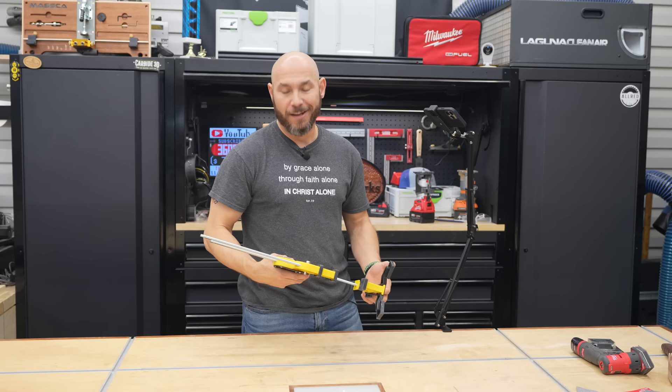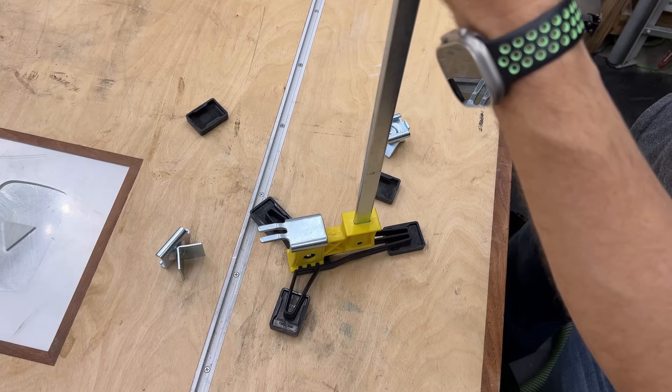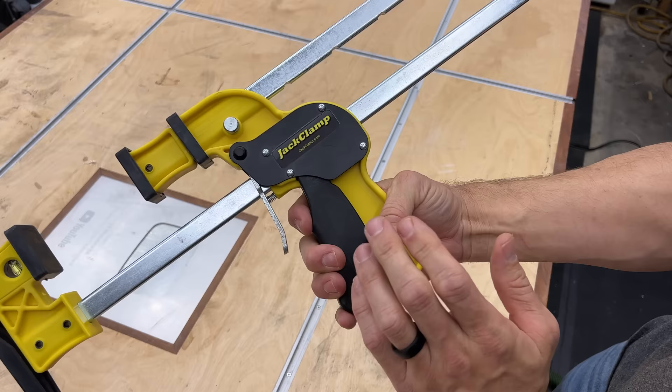There are attachments available — one for clamping round stock that slides right onto the foot, and a spreader attachment for decking work so you can space boards out evenly. It's a very well-made clamp. Everything feels nice and robust — the metal is thick enough that it won't bend, and you can really feel the quality in the squeeze action. There's no slop in it at all.